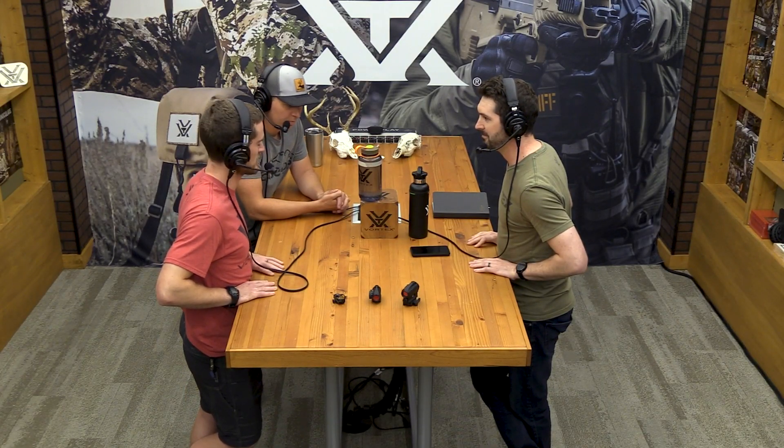Rob, thanks for joining us. If you have any other questions about parallax and the nature of parallax-free in red dots and whether it's something you should be worried about with your red dot — it's not, so you don't even have to ask, but feel free to ask. We're always happy to help. Thanks again for listening, everybody. Have a good one.